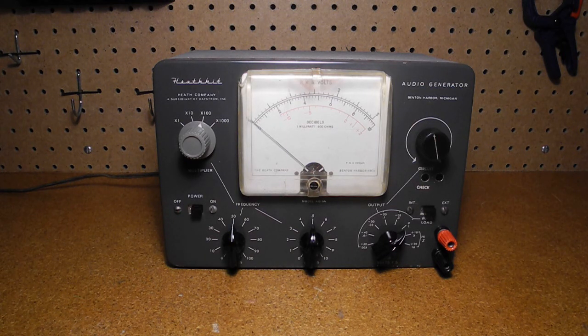In this video I'll take a look at the Heathkit AG9A audio generator. This model is electrically identical to the Heathkit IG72 audio generator which I've previously covered in another YouTube video. So rather than covering it in detail, I'll just outline some of the unique features of this model and the restoration of this particular unit. You can watch the IG72 video to get more detailed information on the unit's features and specifications.